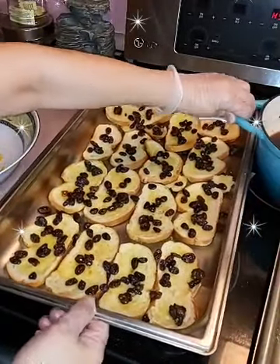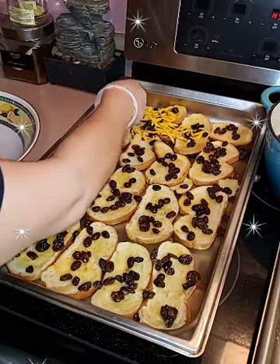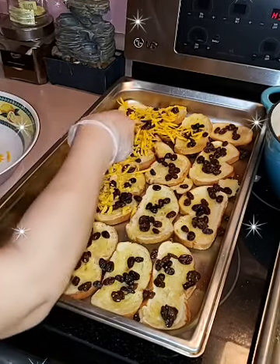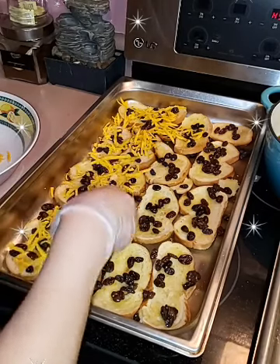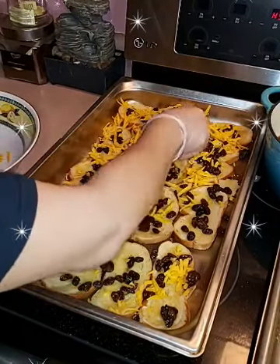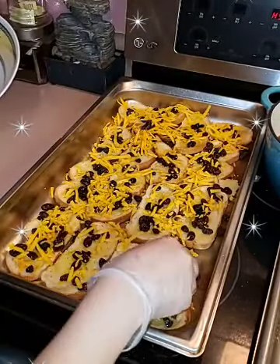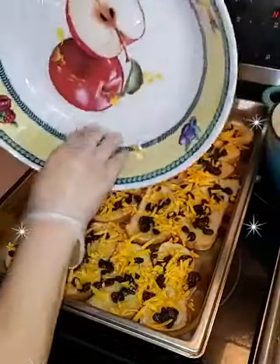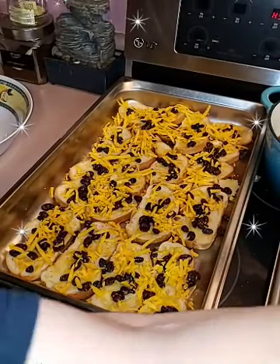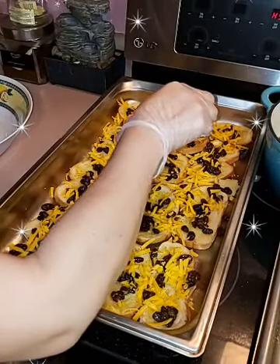I have no idea who came up with this idea — who invented capirotada? But man, it's the best thing ever. Who would think to add cheese to something like this? I'll be grating more cheese. You can put as much or as little as you want. Then I just drizzle some of the syrup in here and give it a good mix because I want it to soak in — I don't want to bite into something hard.